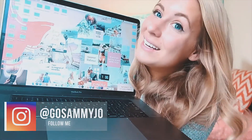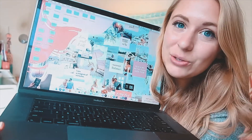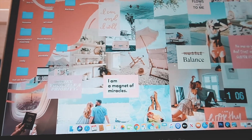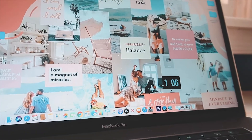Hey guys, welcome back to my channel! My name is Sammy from Go Sammy Jo, and today I'm going to be showing you guys how you can create your own custom collage for your MacBook or any device, and also how you can turn it into a digital vision board. This is how mine turned out, and I'm really happy with it — not only is it pretty and aesthetically pleasing, but it also has a bunch of my goals and things I want to see in the future on it too, so it just helps remind me of those every day.